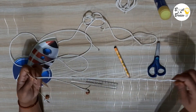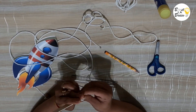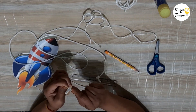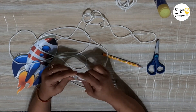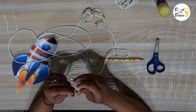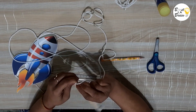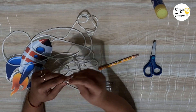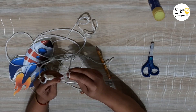Tie the two strings at the two ends of the ice cream stick. If you find it difficult to make notches, you can use insulation tape to secure the string to the ice cream stick. Attach another string in the middle of the ice cream stick and make a loop.